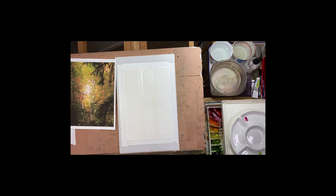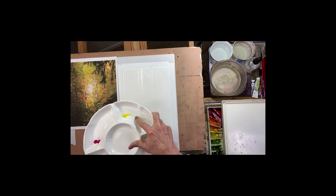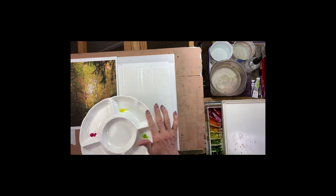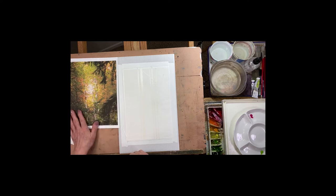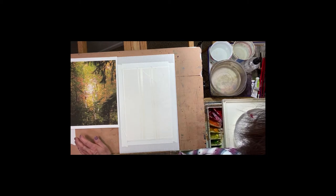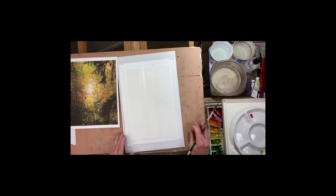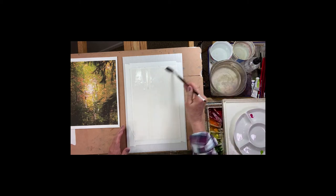I've chosen a couple of colors here: I've got Winsor & Newton Opera Rose, Daniel Smith Bismuth Yellow, and a Holbein Leaf Green that I'm going to use for the background to start with. I'll probably add in some darker values in this first wash down here — probably Hooker's Green, maybe Sap Green, and some of that Opera Rose. Let's just see what happens.